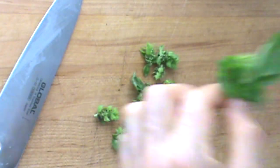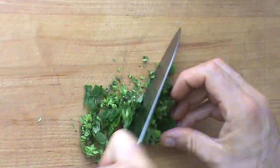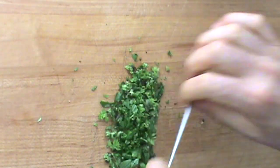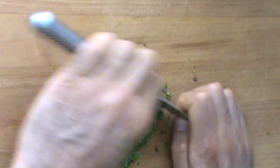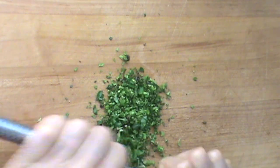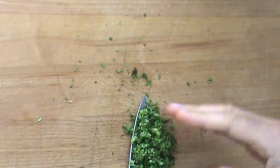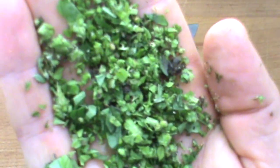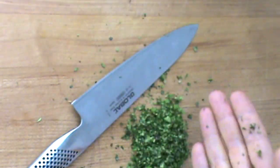Fresh basil. I love it. Perfectly chopped, wonderful, summertime fresh basil. I love it.